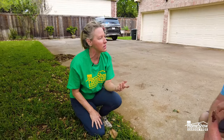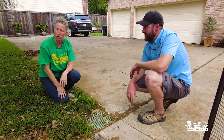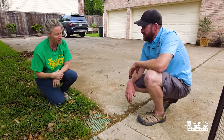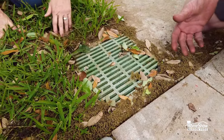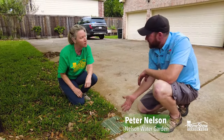Drainage is a big issue in South Texas, and I am here today with Peter from Nelson Nursery Water Gardens, and he's going to talk to us about some drainage solutions. Peter, I used to call these French drains, but they're not a French drain. I've heard there is some misused terminology when it comes to drainage. This would actually be referred to as a box drain or a surface drain.